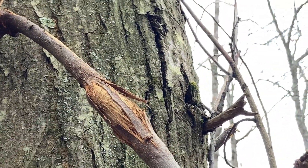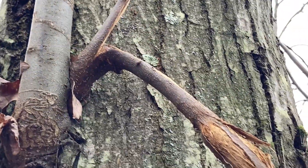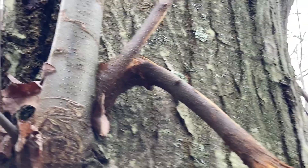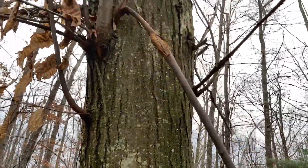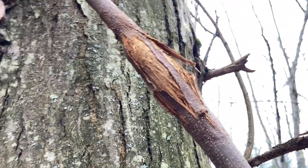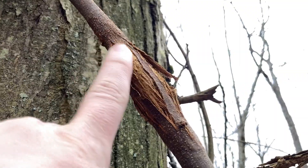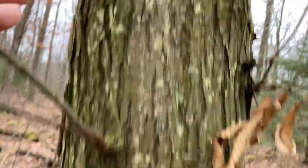So right there, that is proof of blight resistance. Sadly, it broke off because of our horrible wind here. Anyone who says it broke off because it was dead — no, it broke off because of the wind. See, it's green right there. The wind was so horrible that it broke off. But right here, this is proof of blight resistance. That is very good blight resistance right there, and that's why this tree lived so long.